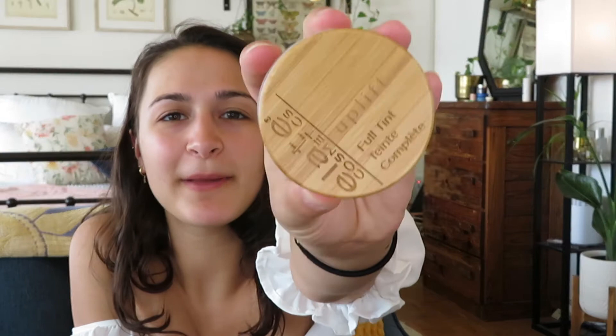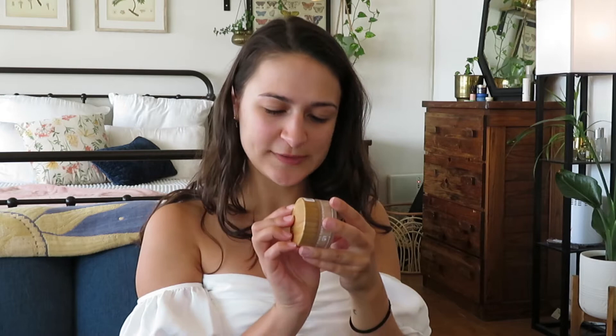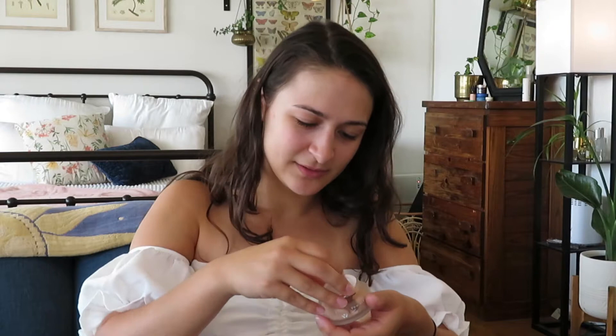Now we have another bundle — I forgot I got this. This is the Uplift full tint foundation. We've got a bamboo top, glass bottle, and this is shade UC2. There's a little plastic seal on here, which I don't mind because I would rather have a little plastic seal than messy or contaminated makeup. So this is the color and I'm going to try it on in a bit.